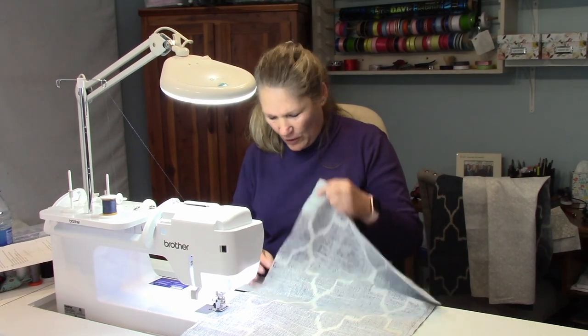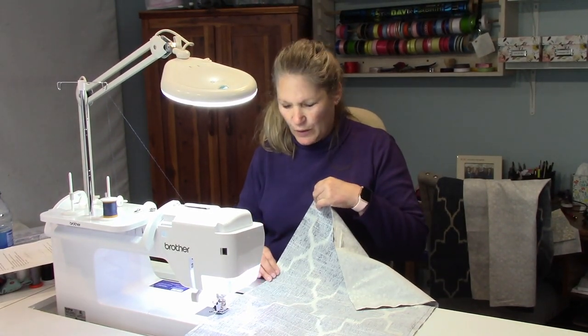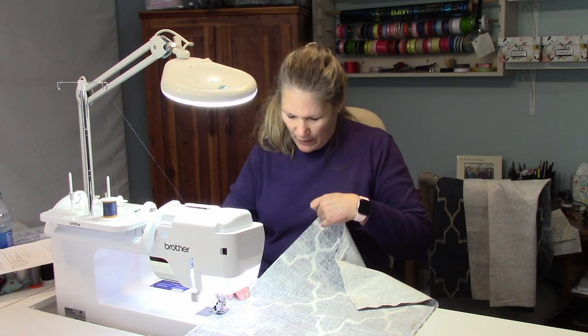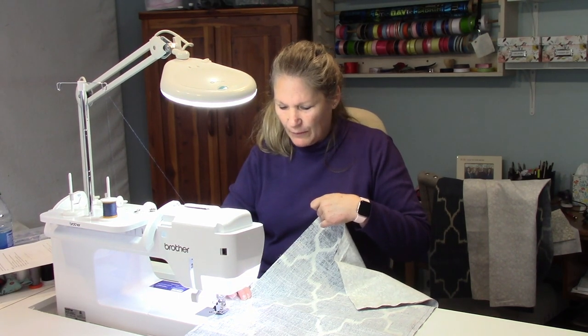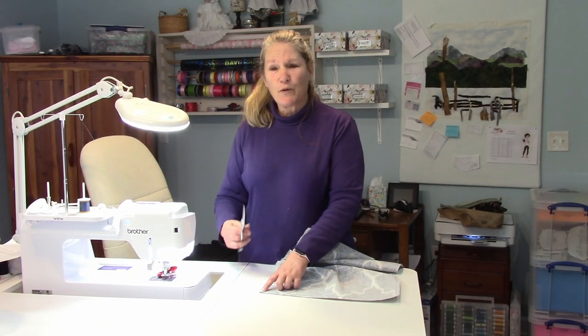Notice this is where I started right here, and this is my corner. You don't want to start in the corner — to make turning easier, sew down to about here and then stop. It's important to cut your corners to trim them so that when you turn it, it's going to lay flat.